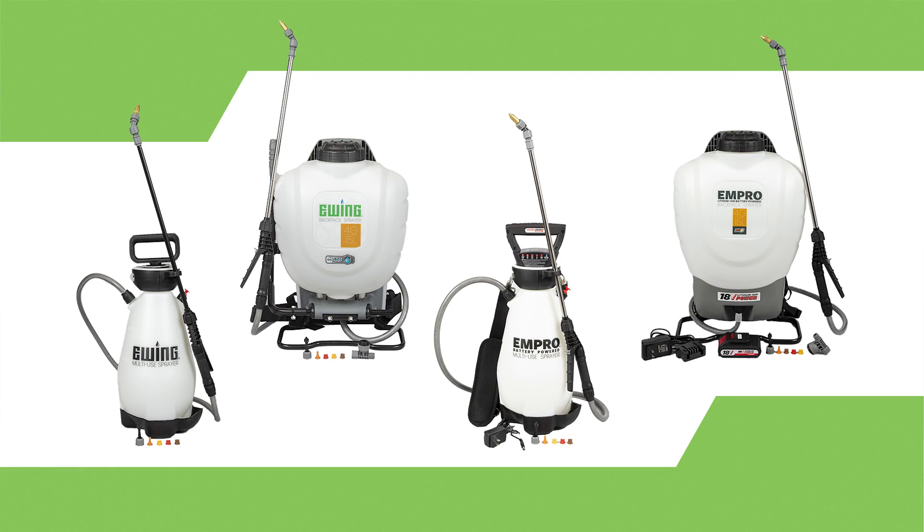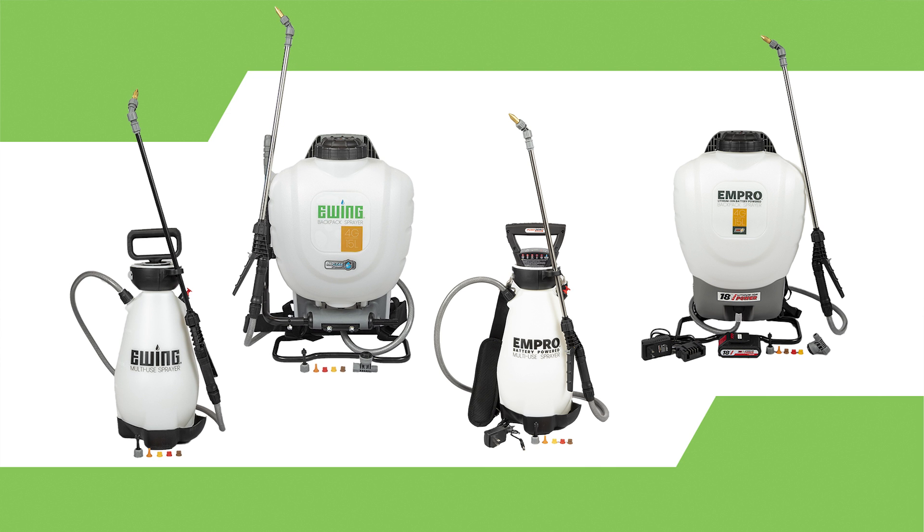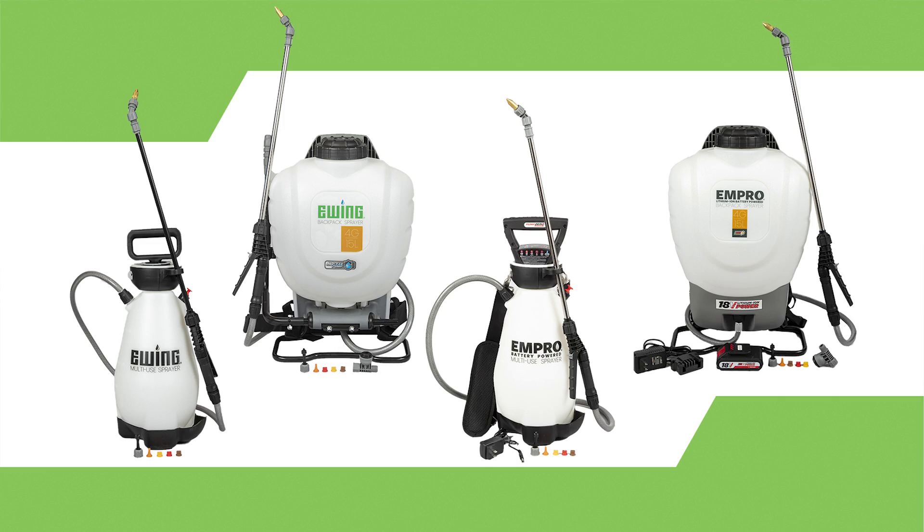Ewing offers many options, including the two-gallon pump hand cans and four-gallon pump backpacks, as well as battery-powered versions of each.